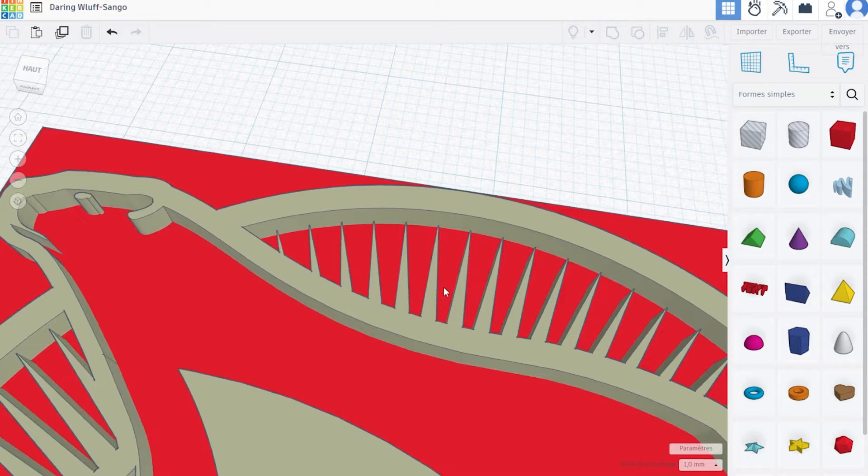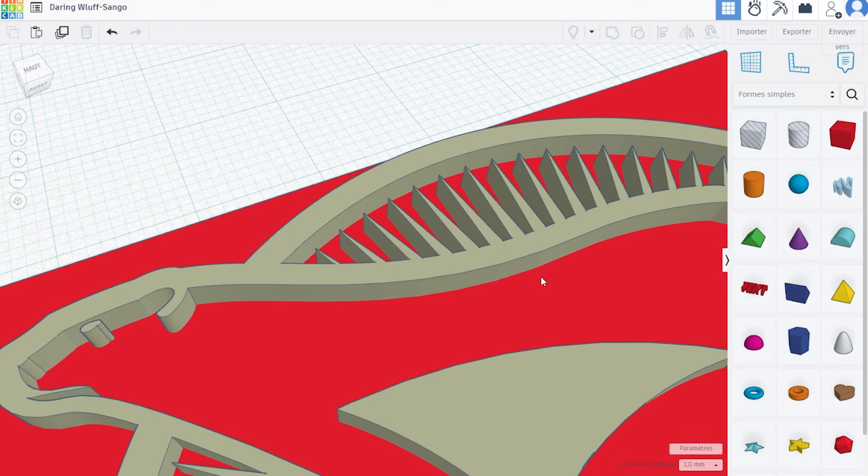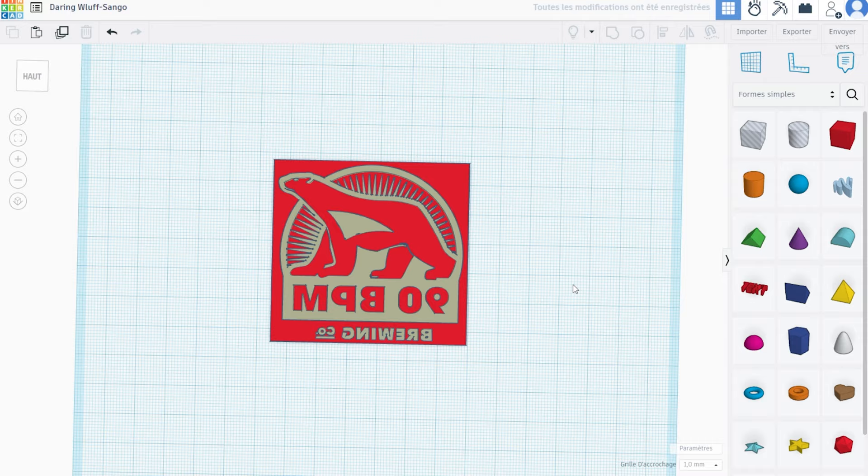I chose this logo not just because it's a cool plug for someone I like and a great start-up with amazing quality beers, but also because it allows us to test tiny details in the sun star streaks, the bear's head and eyes, as well as looking at how embossing and debossing work all in one go. Once satisfied with the design, make sure to flip the image since you'll be using it as a stamp, and then export the STL file.